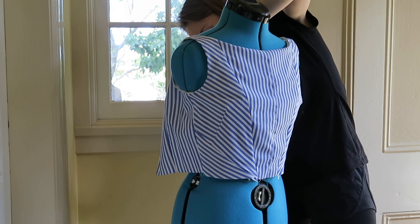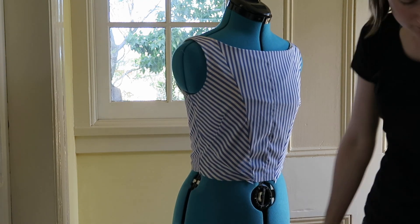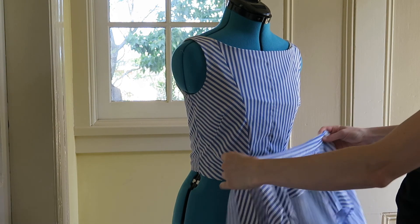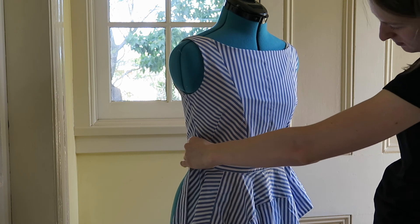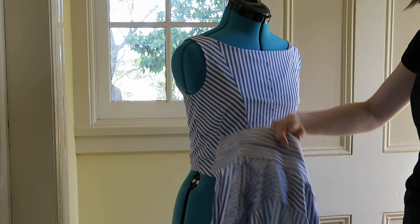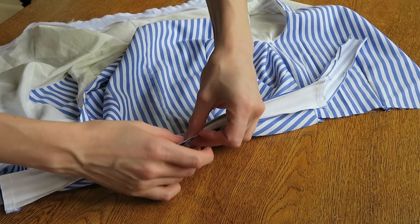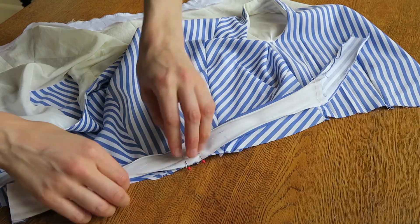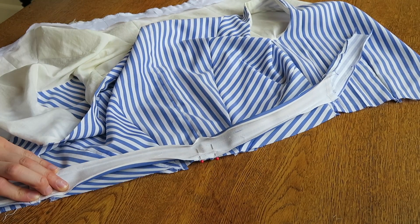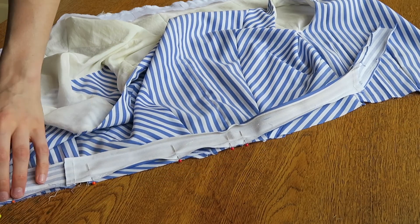Up next is the waistband. Waistbands work best when there is some interfacing to stiffen the fabric, so I used the collar pieces to cut my waistband. The collar section already has interfacing which made it quick and easy. Cut the lining waistband as well. Pin and stitch the waistband to the bodice outer fabric and the lining waistband to the lining. Make sure to match the front center.